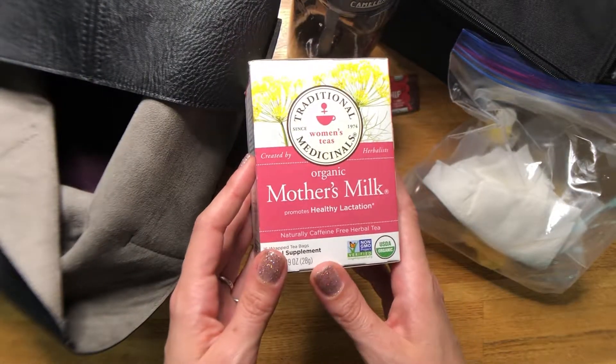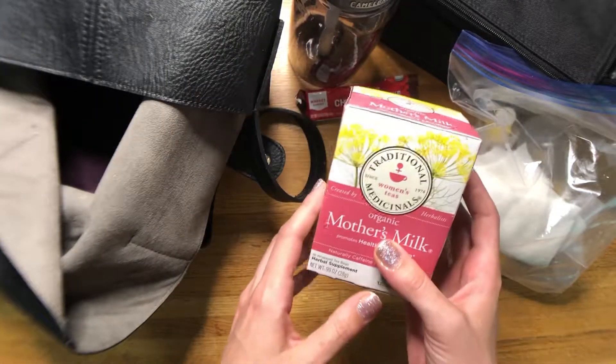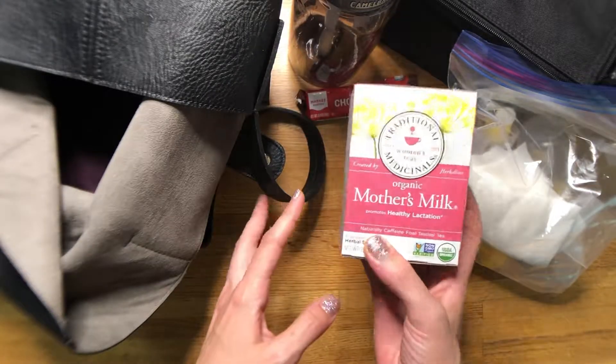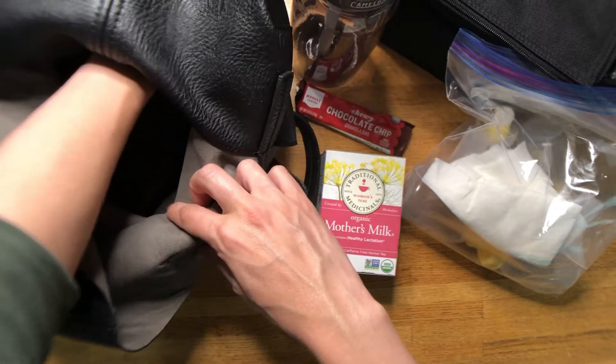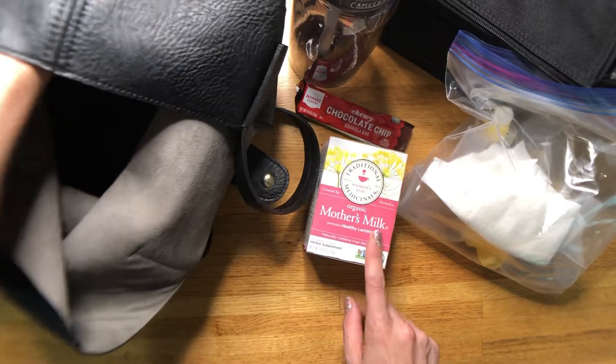Of course, everybody needs a snack — these chewy chocolate chip granola bars are my weakness. I also have a nice mother's milk tea, which sort of kills two birds with one stone: you enjoy a cup of tea and help boost your supply at the same time.